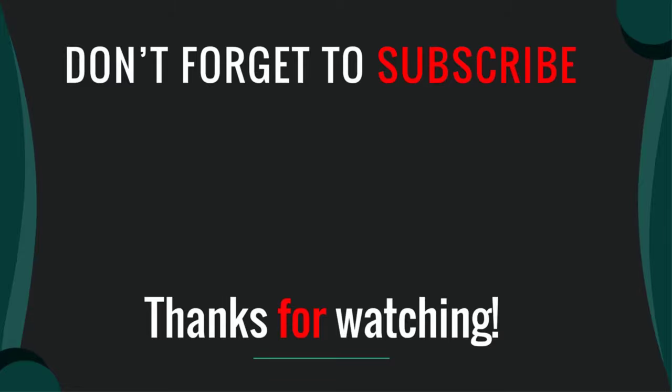So, if you have any questions, please leave a comment below and I will get back to you as soon as possible.